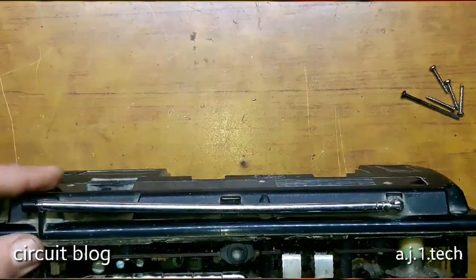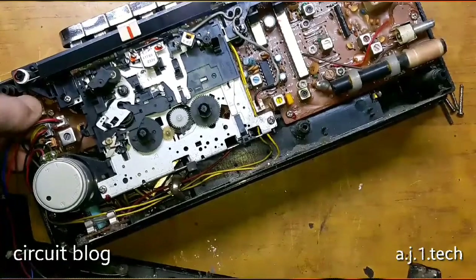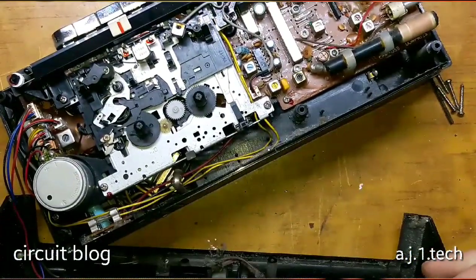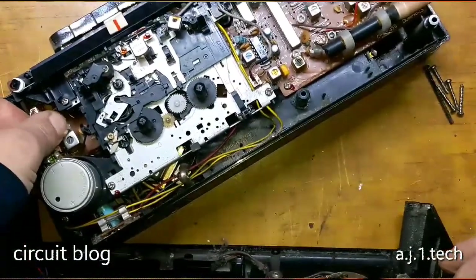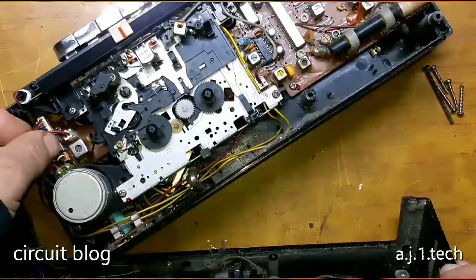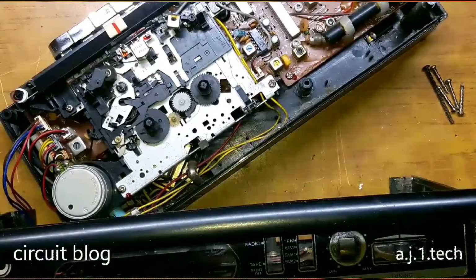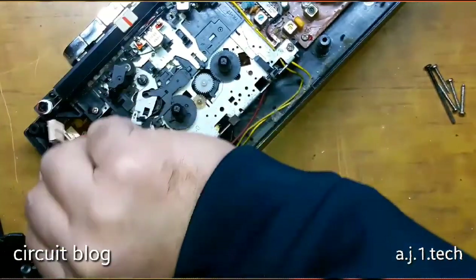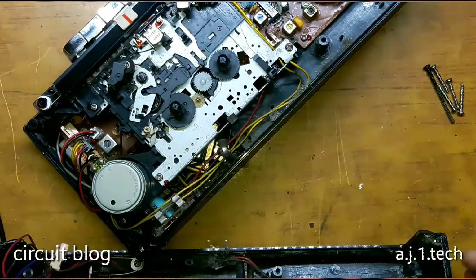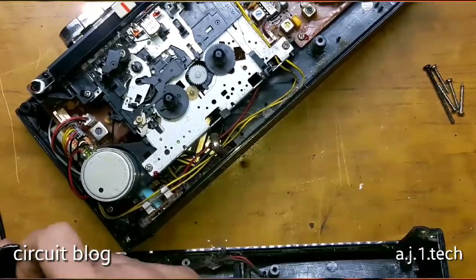It is stuck in here. As you can see — wow, the build quality on this is really good. It is not cheap. Let me try to unplug this from this place and here we go. There is probably a hinge hitting in here.